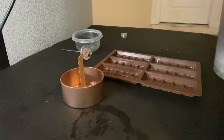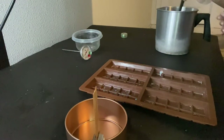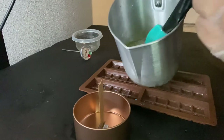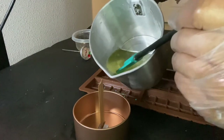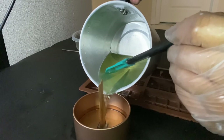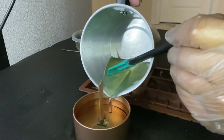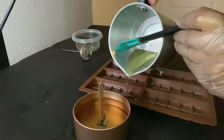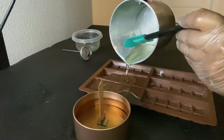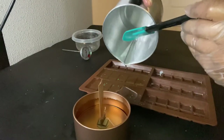I normally use a timer while stirring. It smells so good! Now we're ready to pour. I like to pour using my spatula to guide it so it doesn't splash everywhere. You can pour right over the wick — it won't bother it. Pour slowly to avoid bubbles. That's about as much as the vessel needs, so now we'll pour the rest into the wax melt molds.